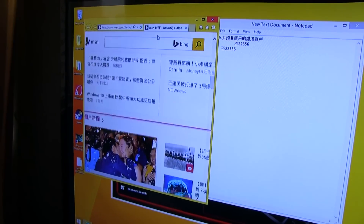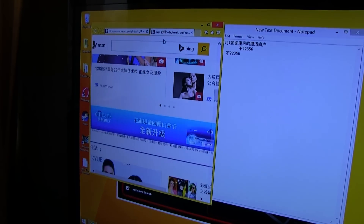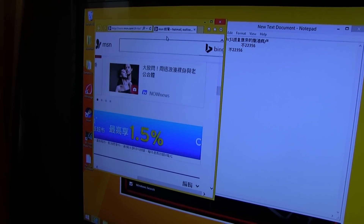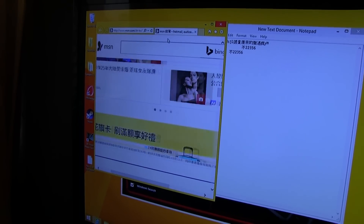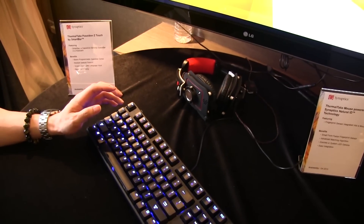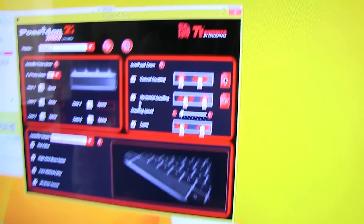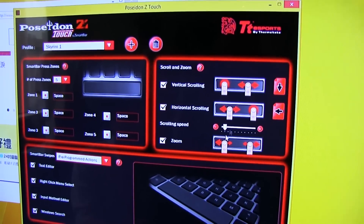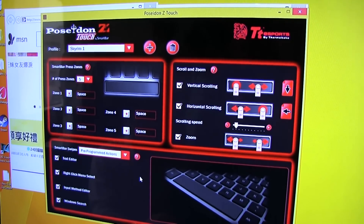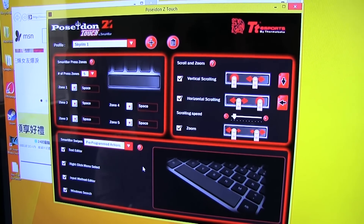If I have one finger stationary and move the other, you'll see that it scrolls vertically. If I do the opposite, it scrolls horizontally. It's not limited to these gestures — you can set your own gestures in the UI, and you can disable and enable them as well. There are a lot of different options that allow users to customize in the UI.